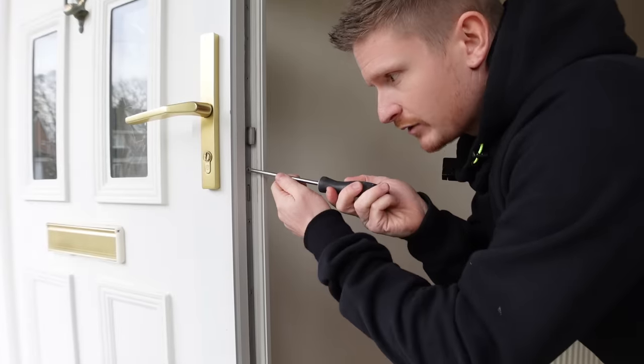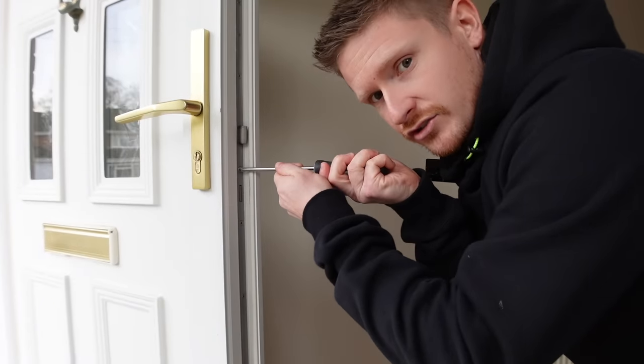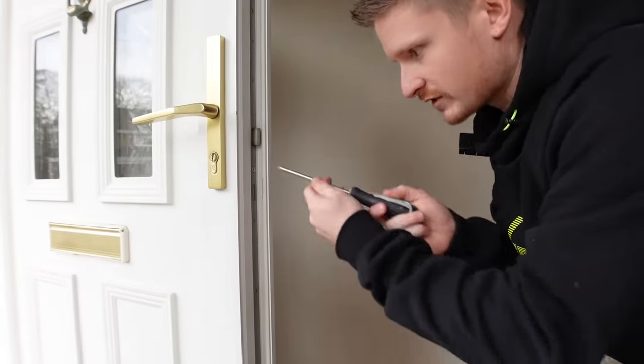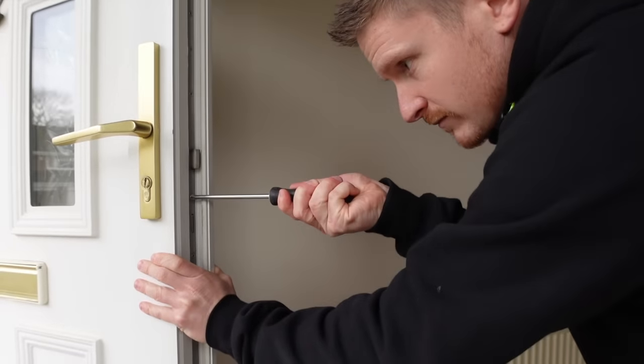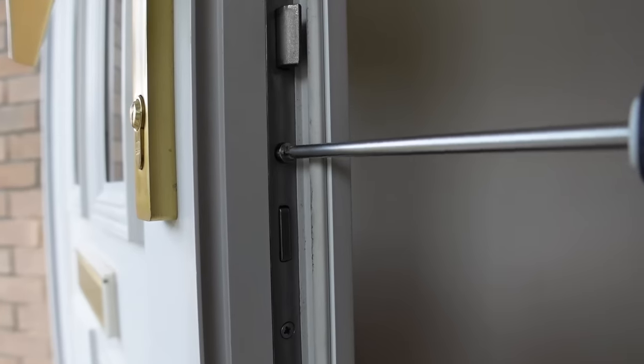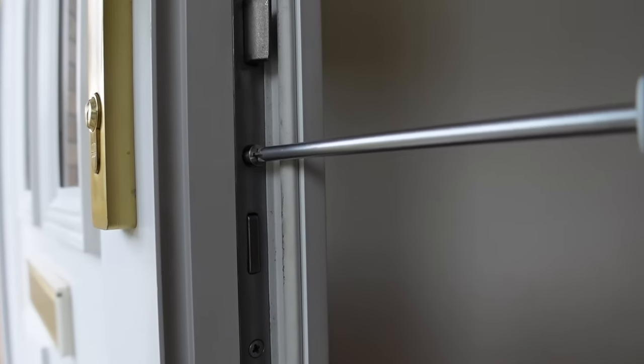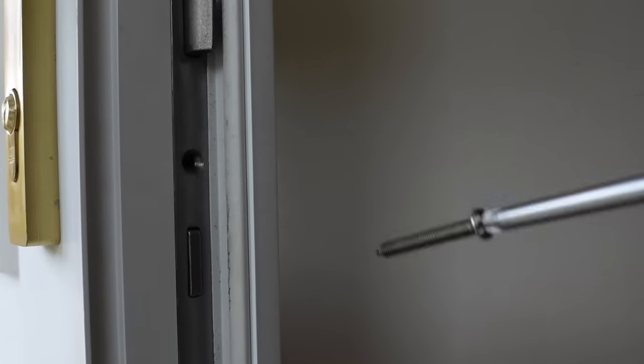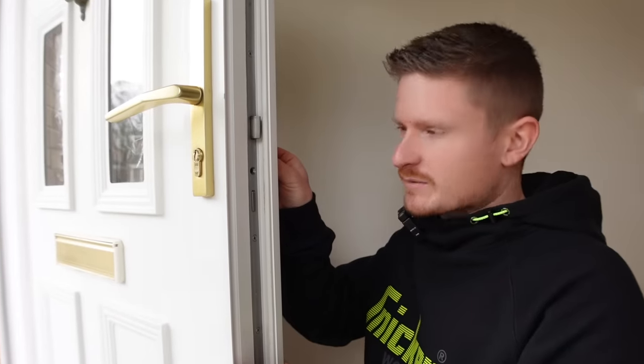Have the door open for this and put nice steady pressure onto the screw, because we don't want to end up rounding the head off — they shouldn't usually be too tight. Nice steady pressure, turn the screwdriver anti-clockwise to undo the screw — lefty loosey, righty tighty — and it'll come out nice and easy.